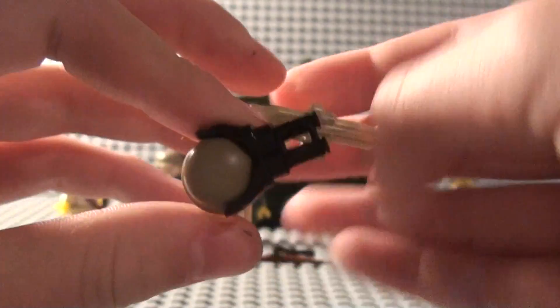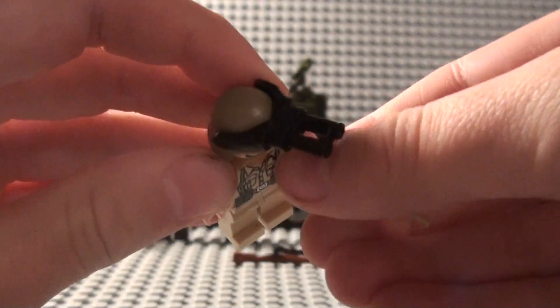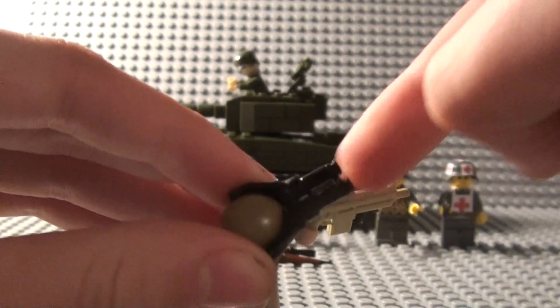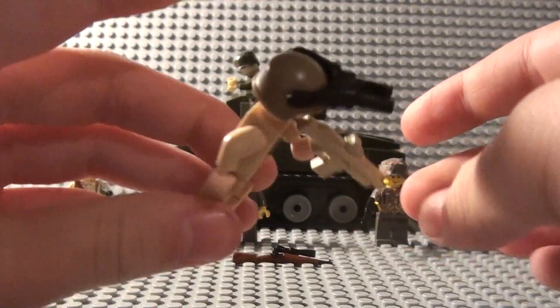He also has micro night vision goggles — I don't know why I say micro binoculars, but they're just goggles with binoculars glued on them. That's pretty much it for him.